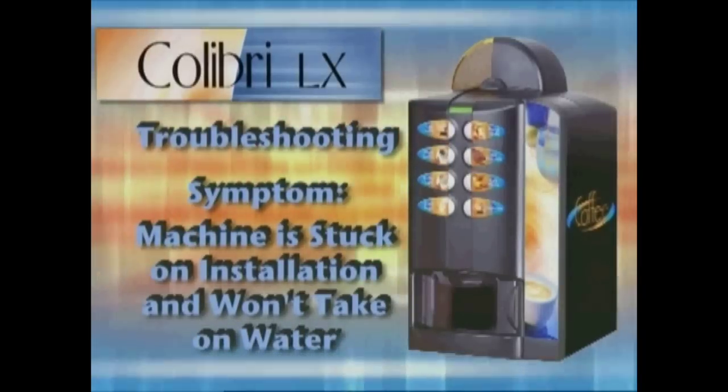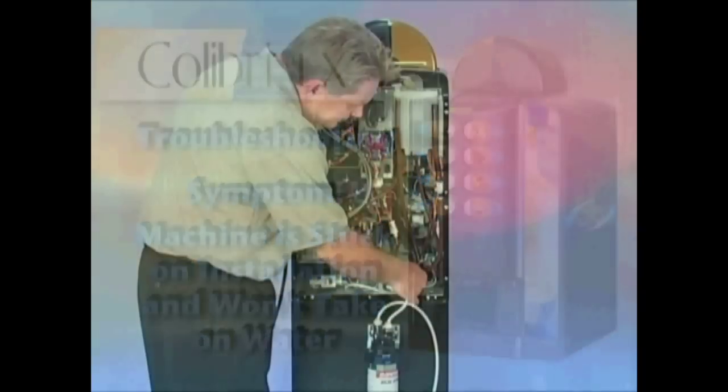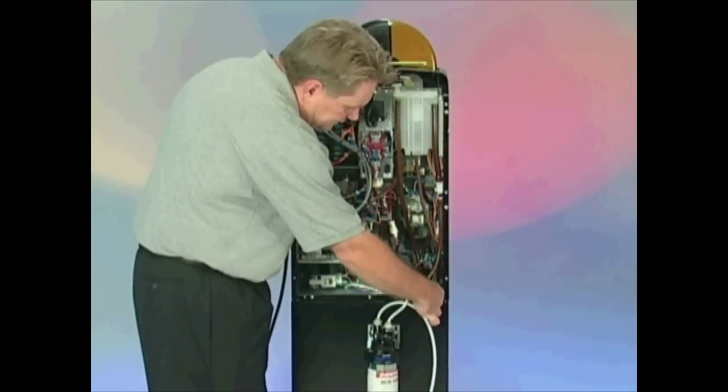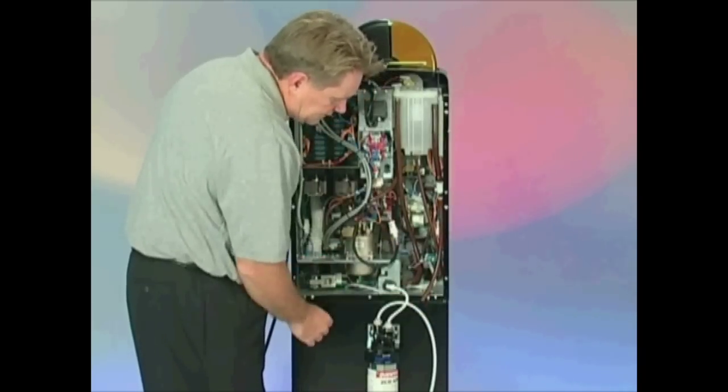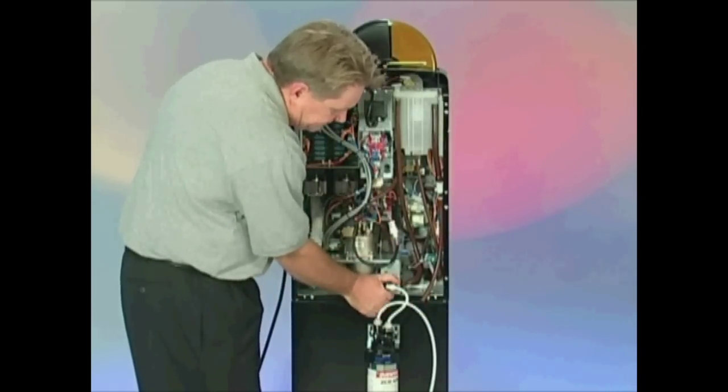If the machine is stuck on installation and won't take on water, this means the machine has been tilted or moved without the water being drained from the air brake. The water inlet valve will need to be loosened and reset.